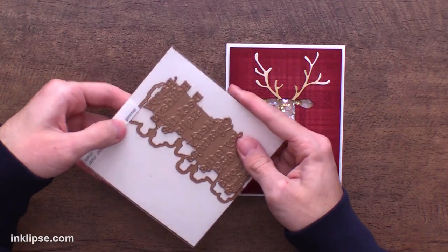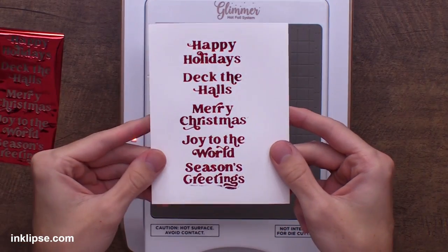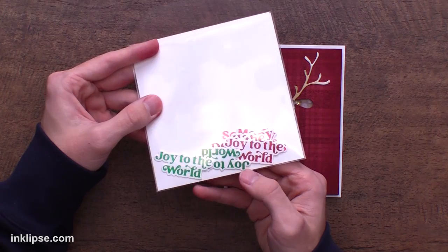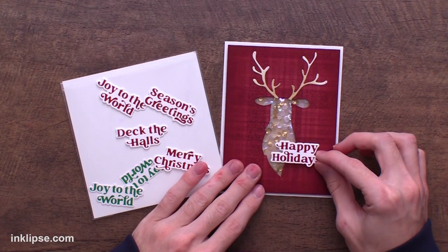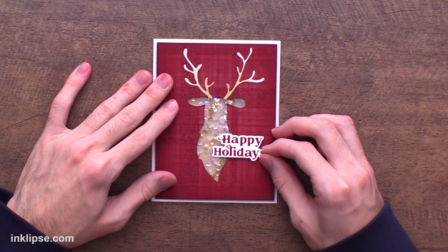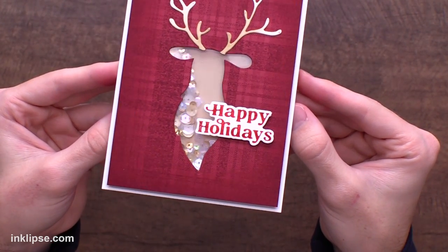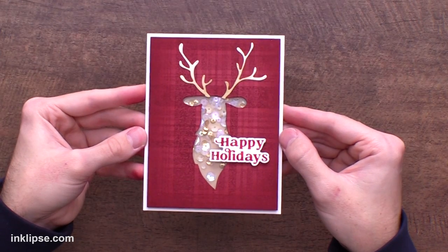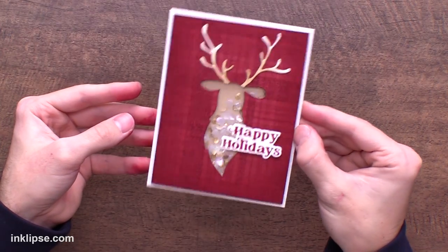For the sentiment I want to use the joyful Christmas sentiment set — this is a glimmer hot foil plate set and I love it because all the sentiments are on one plate and the die is all one as well, so you can easily foil and cut it in one pass. I do a lot of these in bulk so I don't have to pull out my glimmer machine every time. I have sentiments in green and red foil and I think the red sentiments are going to look great on today's card. I really like the happy holidays sentiment — it looks so cute just off to the side from the deer. I've added some foam tape to pop it up and I love it hanging off the edge of the deer. Check out how beautiful that foiled shine is on the sentiment. And there is the finished shaker card — I really love that plaid background and how we used the deer to create a beautiful shaker window.